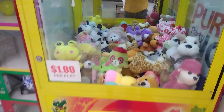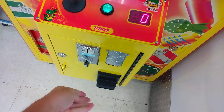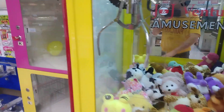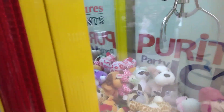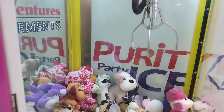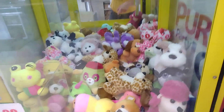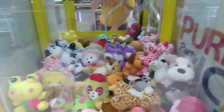Now the only thing is that this claw does rotate, so this one usually grabs pretty good. I don't like how that claw machine makes that sound, but I'm gonna try to grab it by the body if I can. I can't really get to that one back here because that thing's kind of in the way.